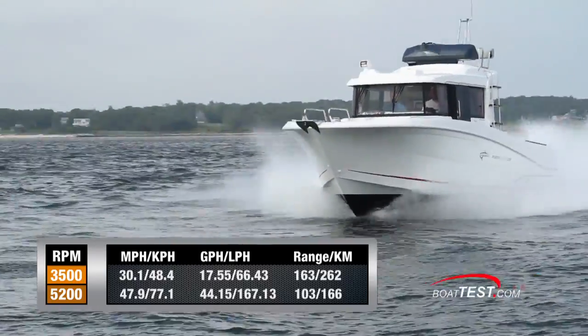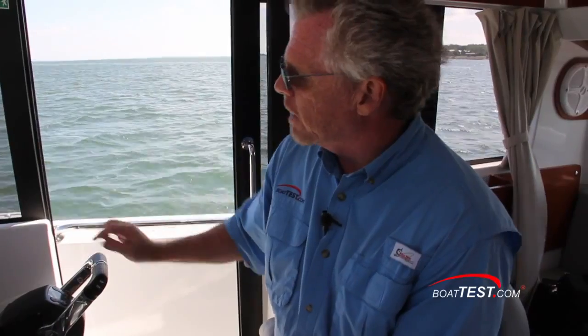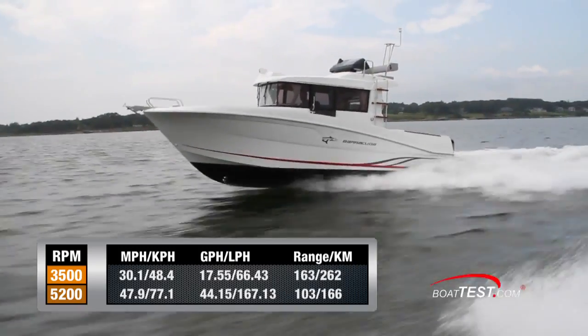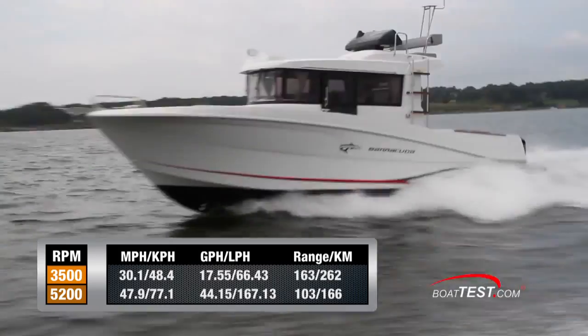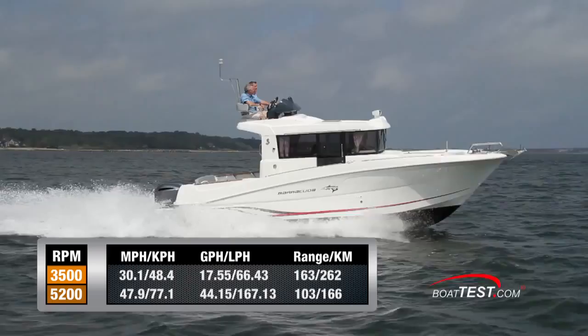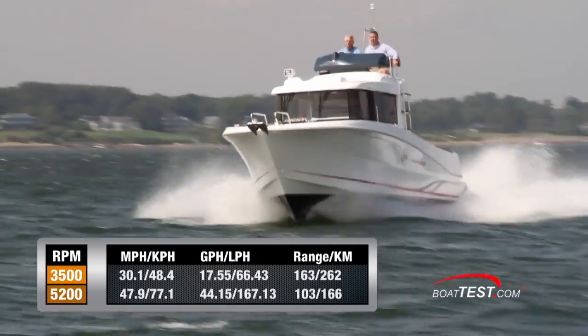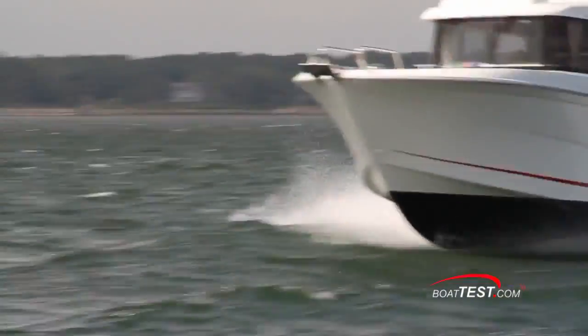With heavy chop during our test, I believe that in better sea conditions I could have broken 50 miles per hour. The boat is not very sensitive to trim adjustments, so once you get up on plane, don't be shy about adding trim — you'll feel a boost in speed but won't notice much difference in the attitude of the boat. Best cruise came in at 3,500 RPM and 30.1 miles per hour, reducing fuel burn to 17.55 gallons per hour, which the Barracuda 9 could maintain for 5 hours and 24 minutes covering 163 miles while still maintaining a 10% reserve.